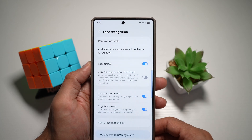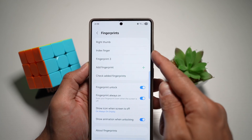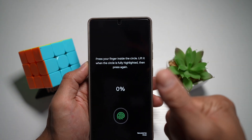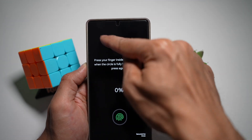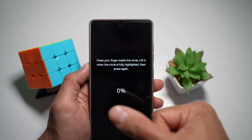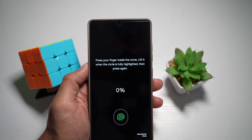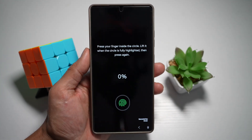Now for your fingerprint, you want to go back and find Fingerprints. Here, you want to go ahead and add a fingerprint and register the fingerprint which you use quite regularly. I know there is already one registered here. However, you can go ahead and register a second copy of the primary fingerprint for better accuracy. This way you have fewer unlock errors and faster access to your phone.